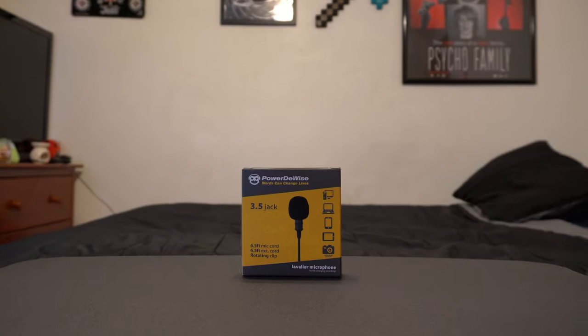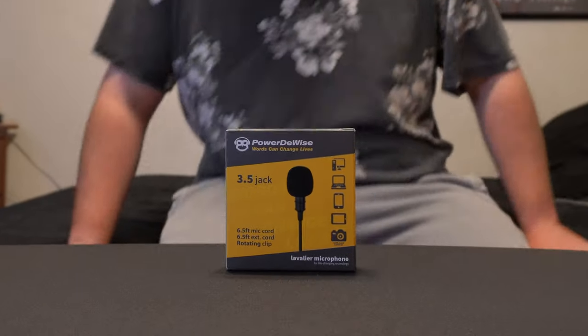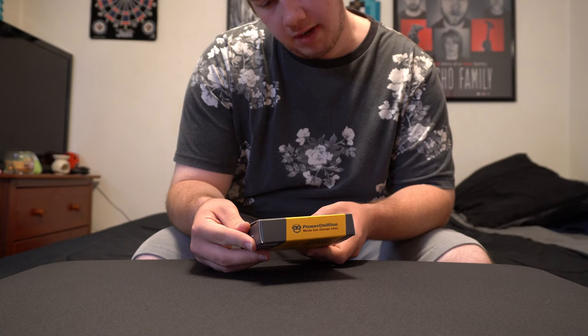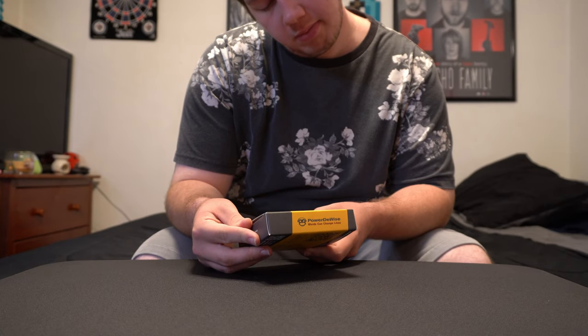What would you look at this? A lavalier microphone by Power DeWise. Here is the box. As you guys can see, it's a 3.5 jack with a 6.5 mic cord.